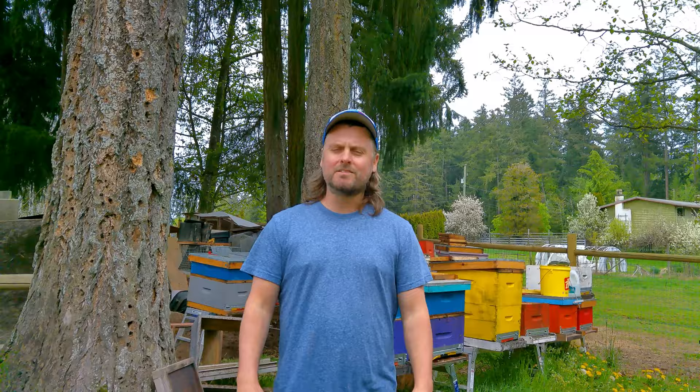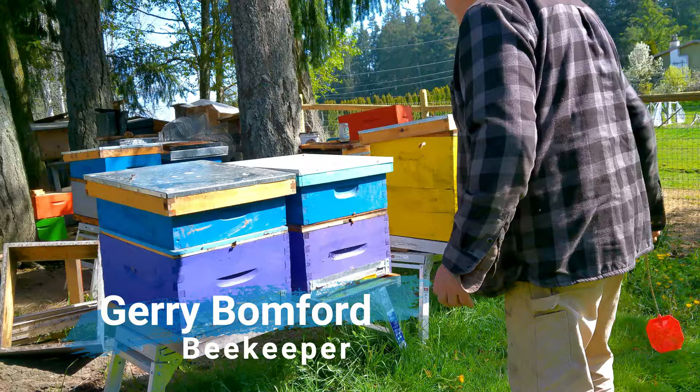Hi guys, so we're here, we made it to Millennial Acres Farms. We're going to be checking out a bunch of different areas on the farm today, but we are going to start here at the beehives. The very nice Jerry Baumfeldt is going to run us through how he does his hive inspections and teach us some of the wisdom he's gathered over the years.